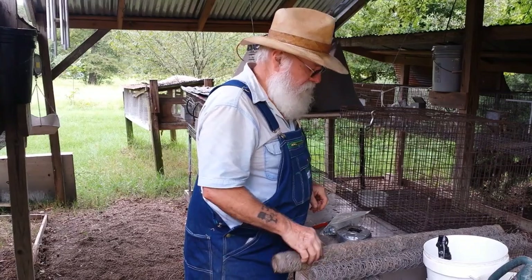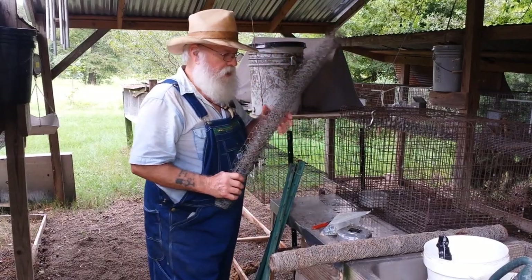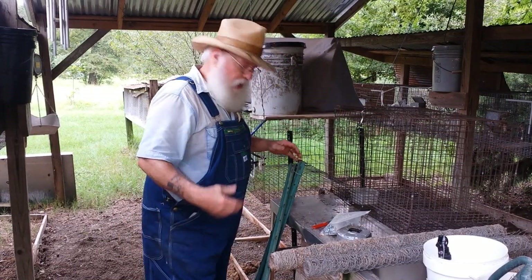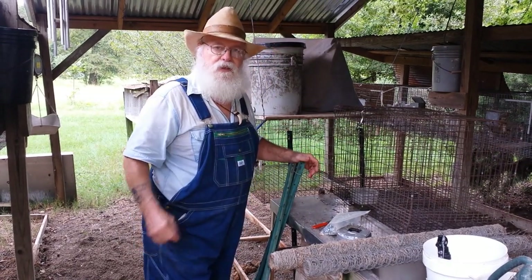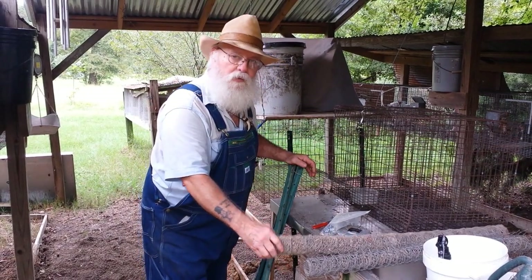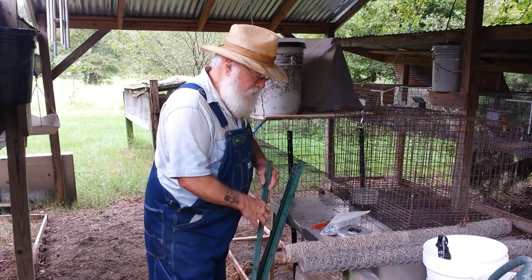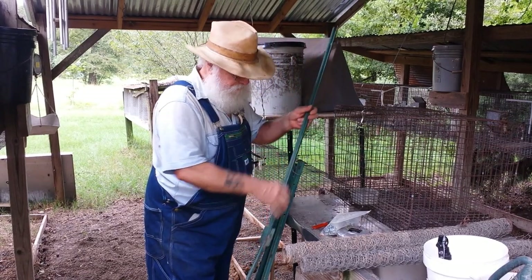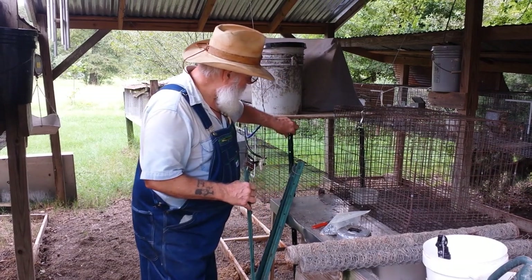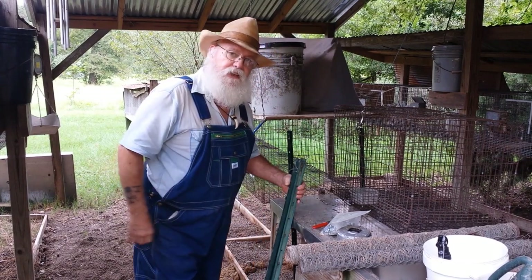If I have to move, I want to make sure I have chicken wire for my chickens so they can feed and have a run. I'd have to figure out some kind of box to keep them safe at night, but I'd want a run and chicken wire available. I have these two rolls here, and also these three-foot T-posts — they'd hold up my wire or help stabilize my cages. You'd want to have a handful of these to take with you too.